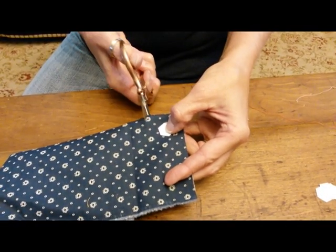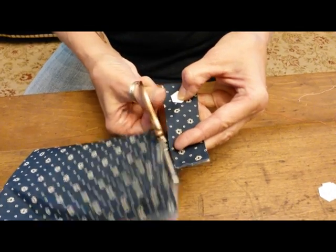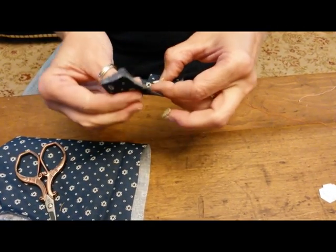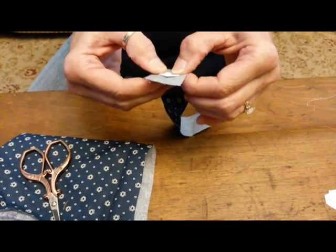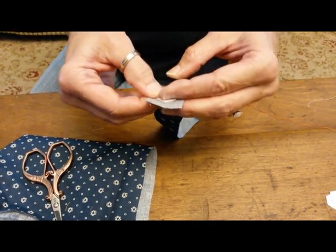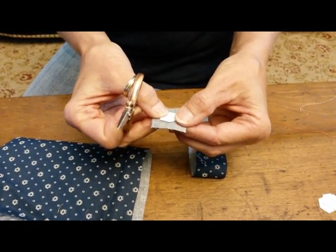One of the things that I really like about English paper piecing is you don't have to do a lot of prep work before you go. So if you're going somewhere you can just grab a piece of fabric and you're ready to go. You don't have to cut strips ahead of time. What I do is make sure that my strip that I cut is more than a quarter of an inch bigger than my piece.